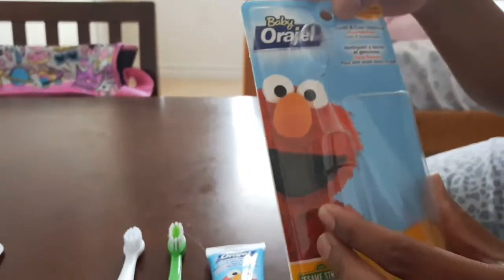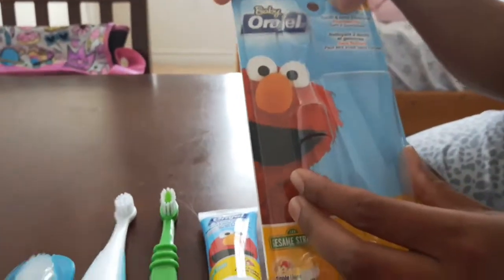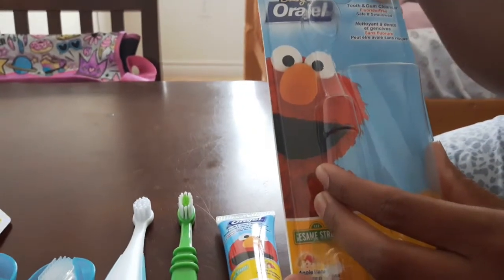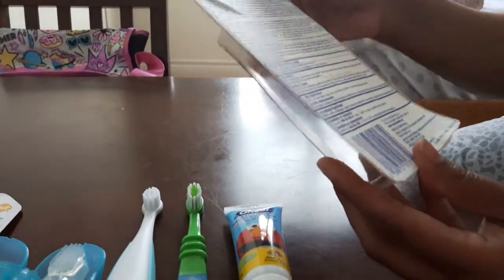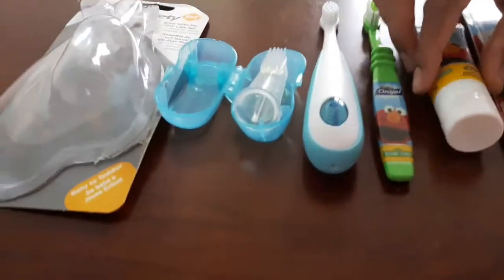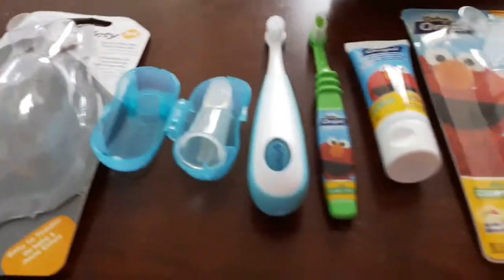This is a tooth and gum cleanser. The brush is clean and this product is fluoride free. It is safe to use. I will see you in the next video!